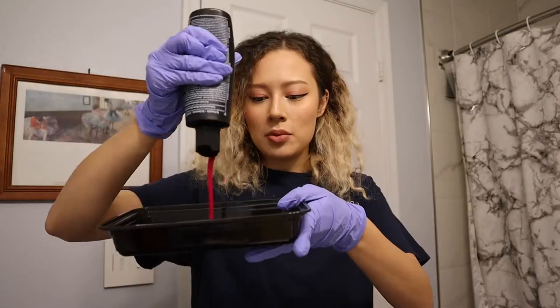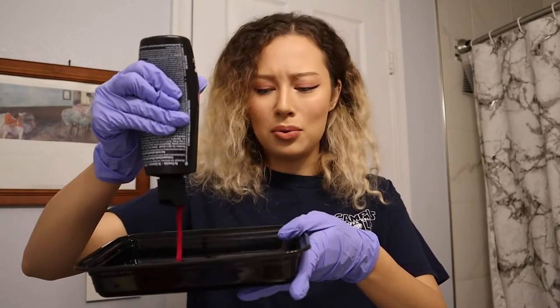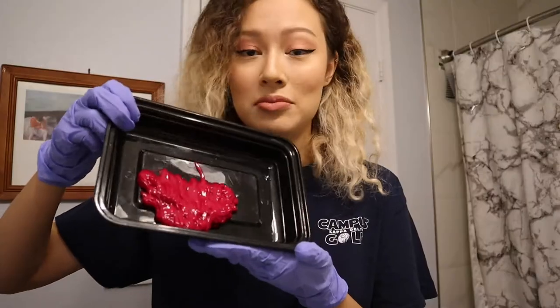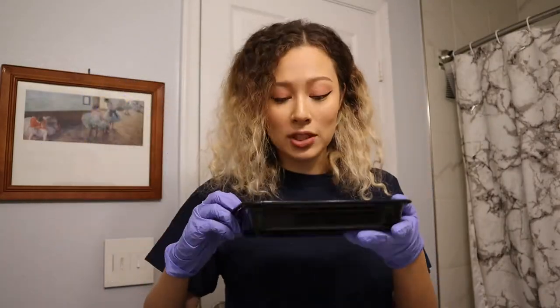Damn, that's really pink. I'm just gonna put like half of it in here. I don't know how much to put in. Look at that, y'all — she is so pink. That smells really good. It smells like grape juice. I'm here for it.